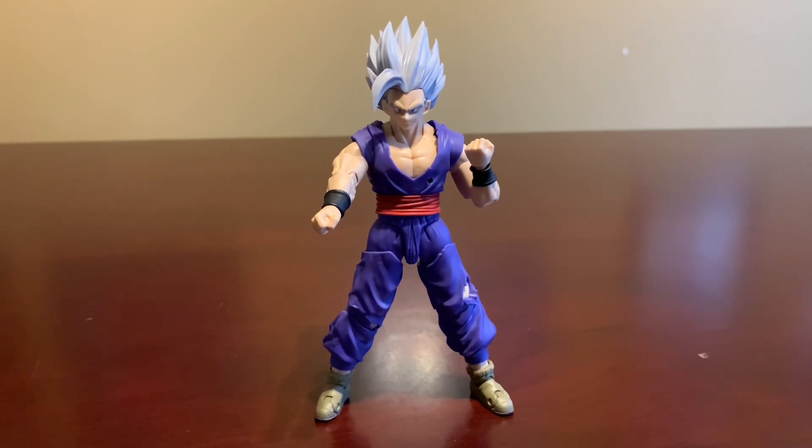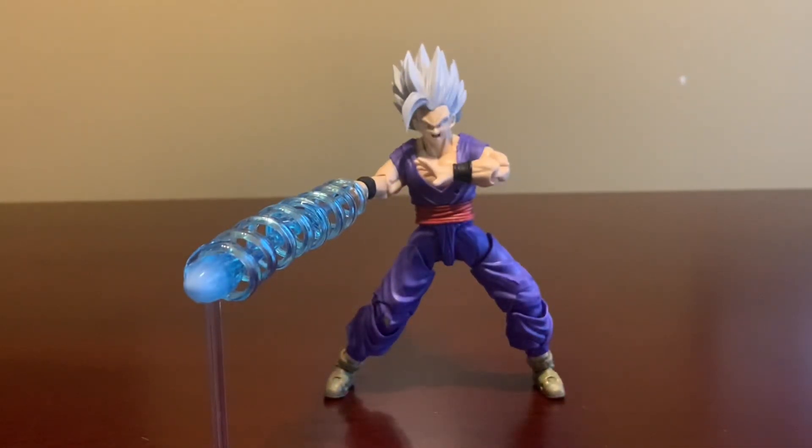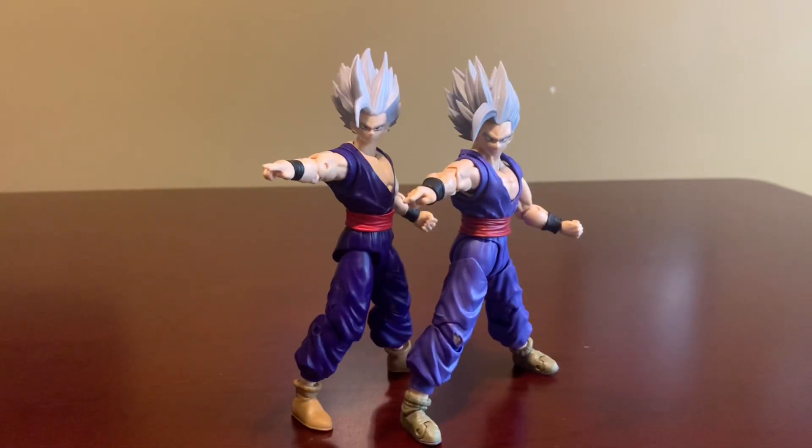Overall, I really enjoy it. I think this S.H. Figuarts Beast Gohan is amazing — from the creative use of soft plastic on the articulation, to the wide assortment of accessories, all the way to the sculpt. He is a Premium Bandai exclusive, which means he may be a bit pricey, but I would definitely say for any avid Dragon Ball fan or figure collector in general, he is definitely worth it. This will have to do it for the review of S.H. Figuarts Beast Gohan! Bye!